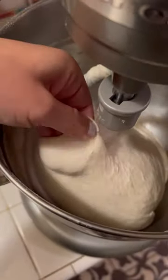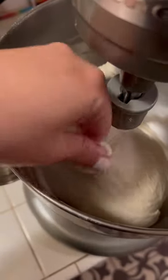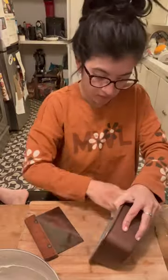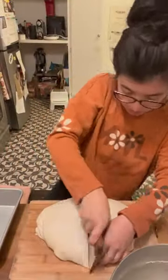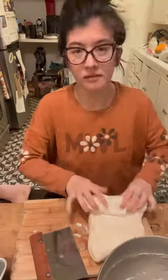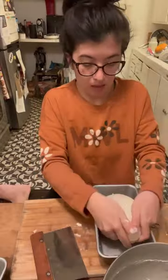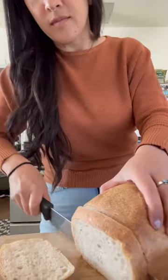See here — when I'm pulling it apart, it passes what's called the window pane test, which is super important. It ferments all night, and in the morning I cut it up and shape it into the baking pans. Then it's going to proof for a few more hours before I put it into the oven. This makes the fluffiest bread.